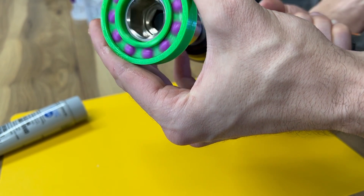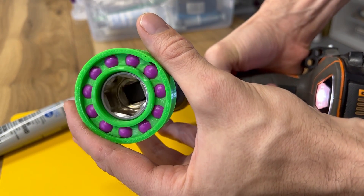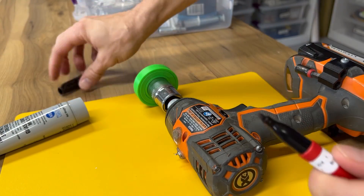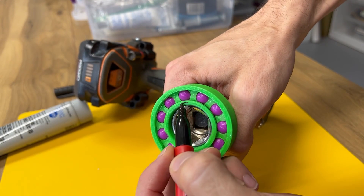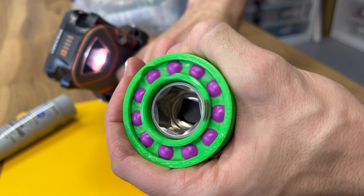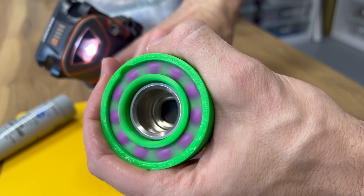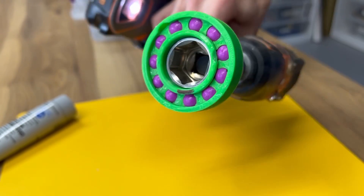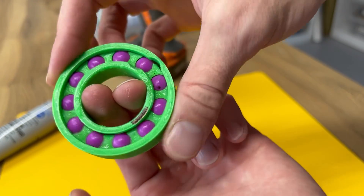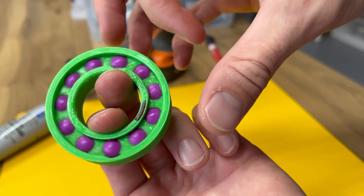So let's fix it. It spins pretty nicely. We can probably tighten up the tolerance just a little bit and then let it wear itself in on the next one, so that the gaps are even smaller.